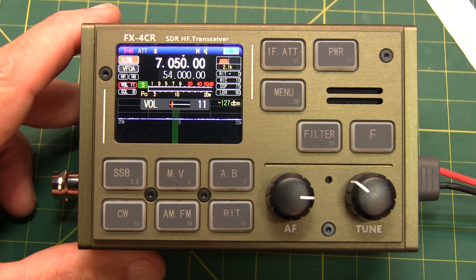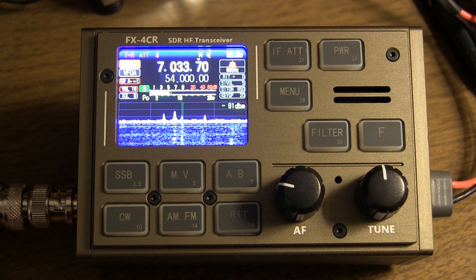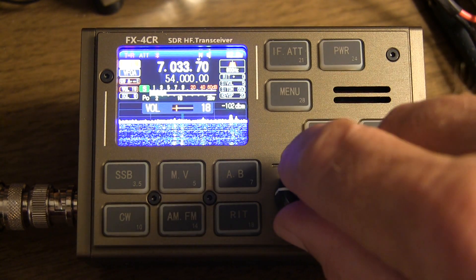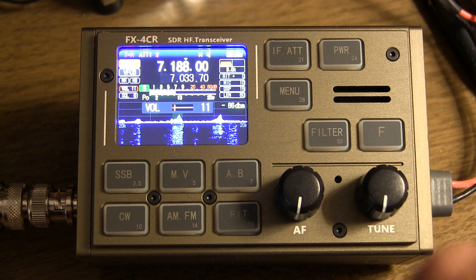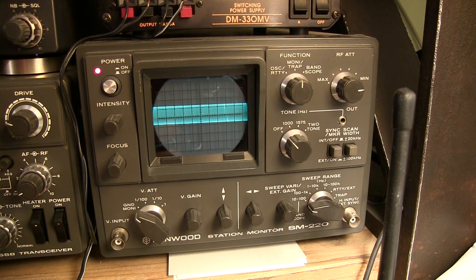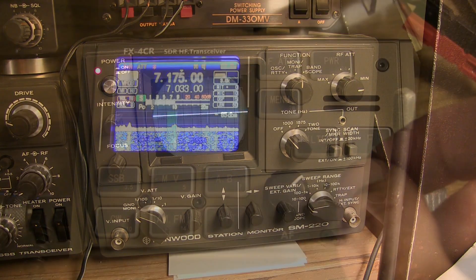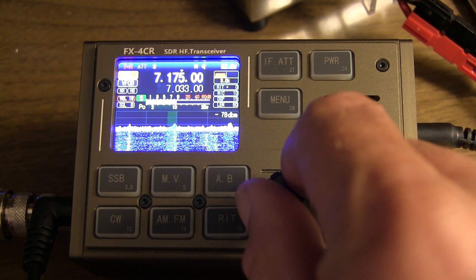Let's bring it up to the shack and see what it looks like. It certainly seems to be receiving on CW okay. Single sideband seems to be receiving okay as well. Seems to be keying okay in CW, and appears to be transmitting properly in single sideband.